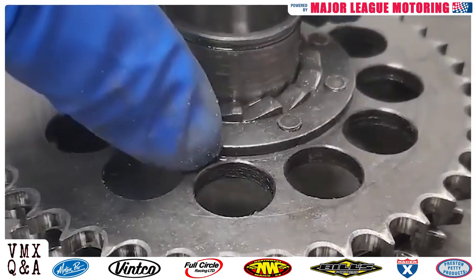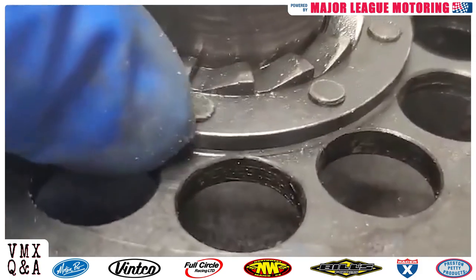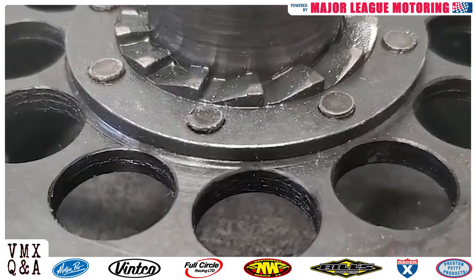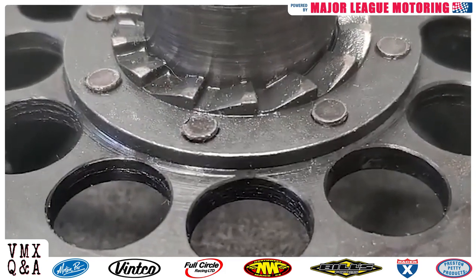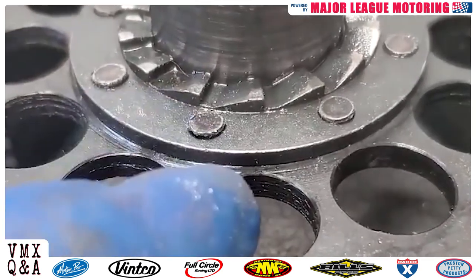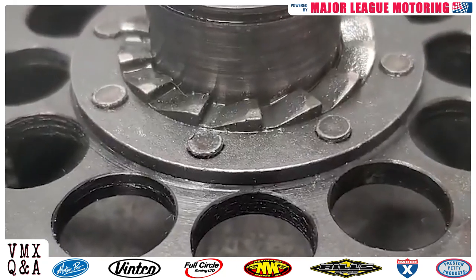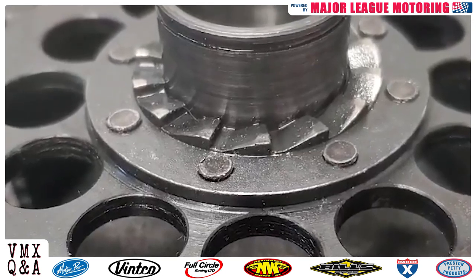Now, as these rivets get loose, eventually what you'll find is one of them — or more of them — on your magnetic drain plug. So what we're going to do here is we're going to try and go in and reset the rivets, and then we'll put three equally spaced tack welds around the plate to help hold it on. This is definitely something you want to check when you have your clutch basket off.